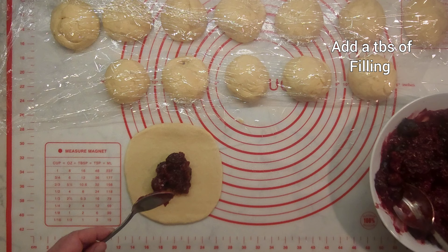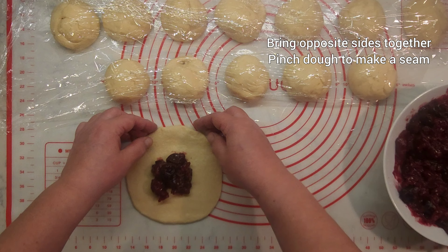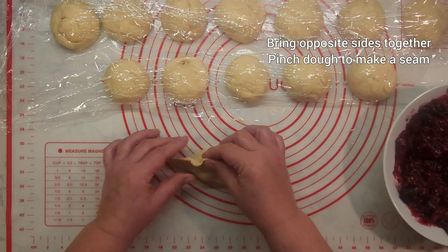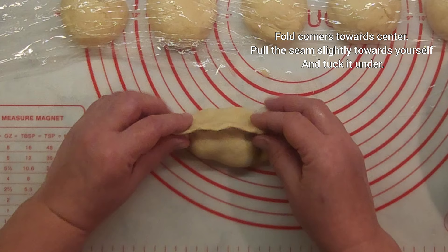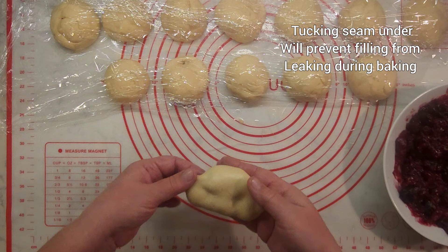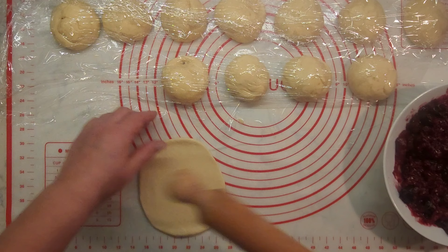Add a generous tablespoon of filling. Bring opposite sides together and pinch your dough to make a seam. Fold corners toward center, pull the seam slightly toward yourself and tuck it under. Tucking the seam under will prevent filling from leaking out during baking. Place it on the baking sheet and continue with the next one.